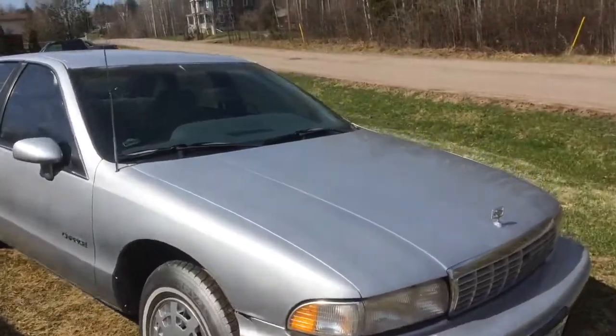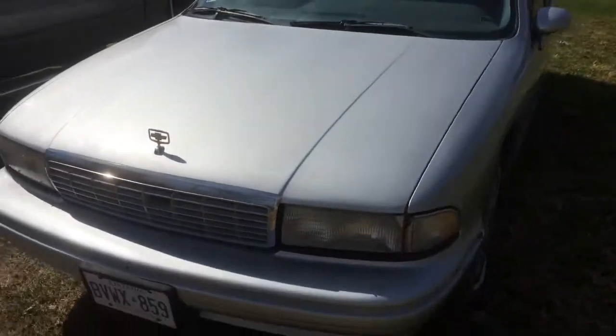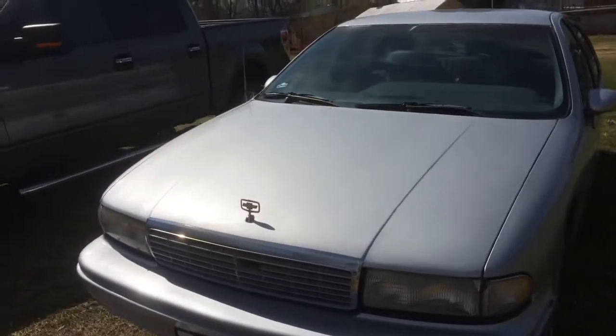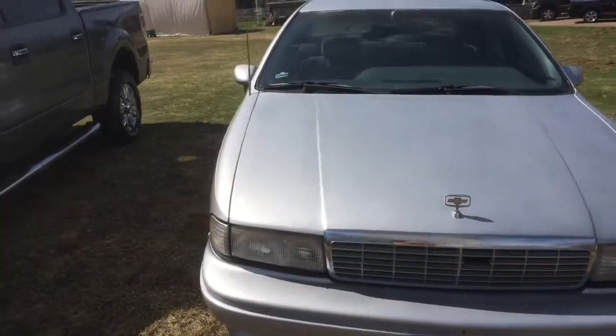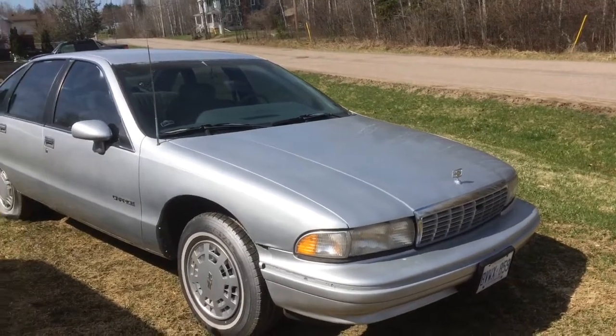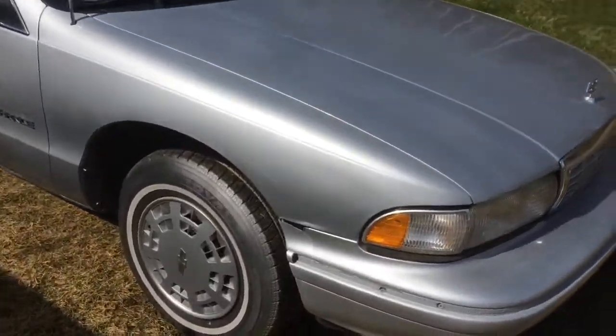I'll give you guys an update on the '91 Chevy Caprice project. Everything is basically put back together on the unit. I priced new bumper covers for the car but they turned out to be a little too steep for the pocketbook currently, so I just went ahead and painted the current ones I had and placed them on the vehicle.